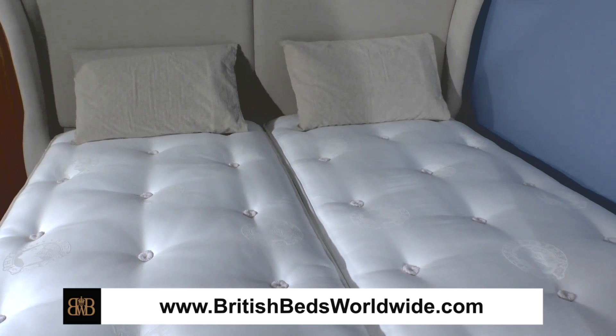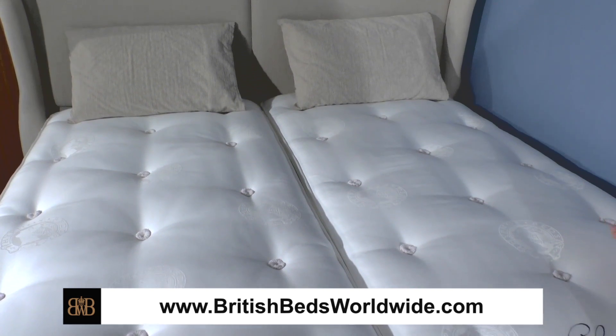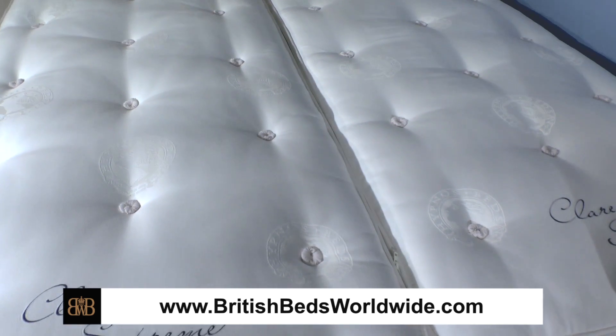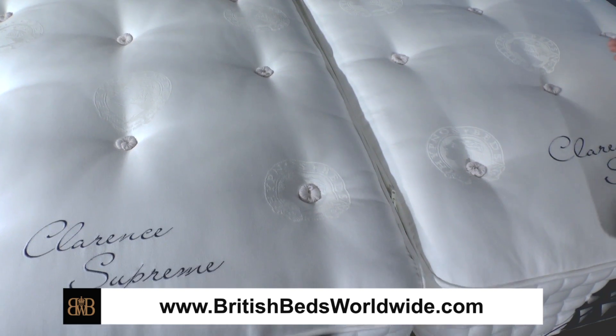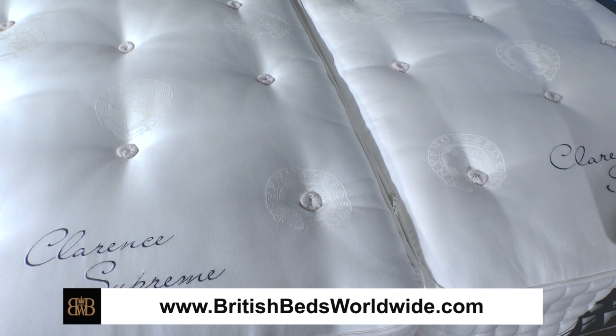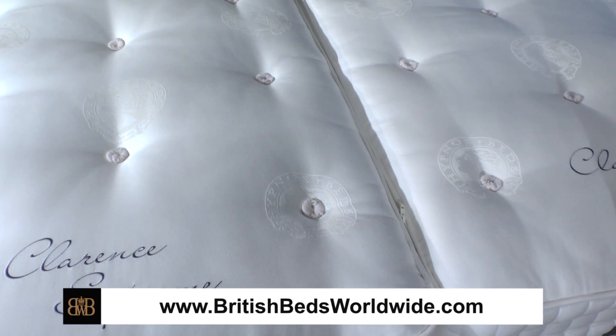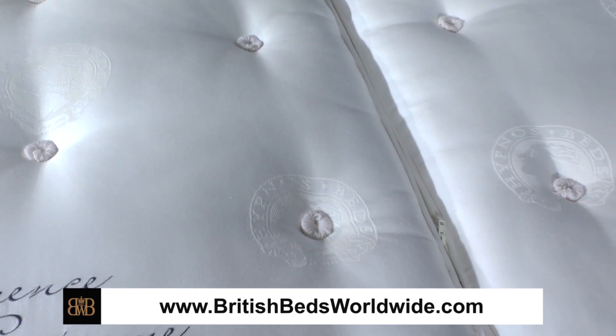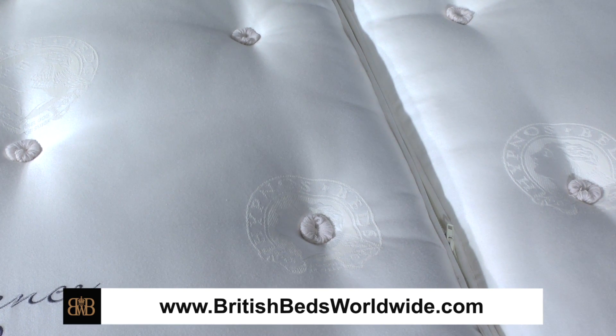The reason for turning is rather like plumping up a cushion — you even out the wear and the compression on both surfaces of the mattress. So you turn it over regularly and that will prolong its life, and you will get a fantastic number of years of good quality performance out of these mattresses.